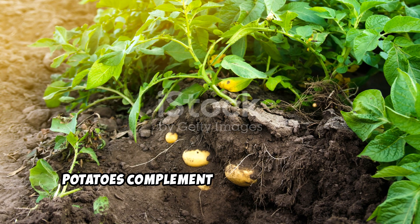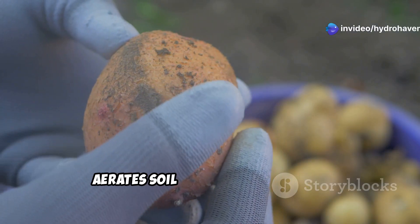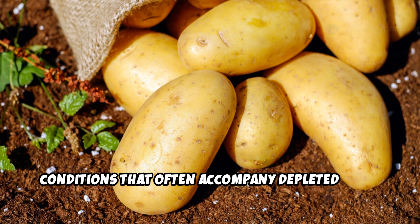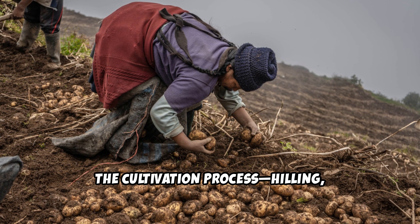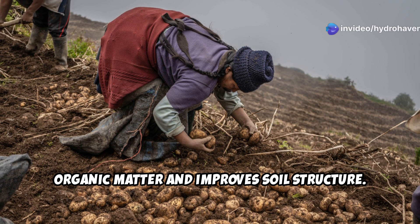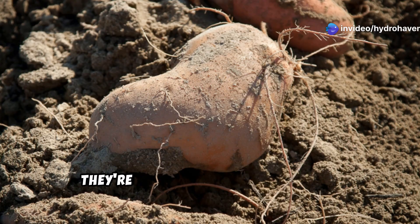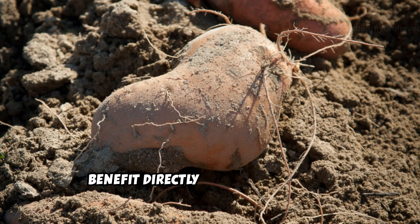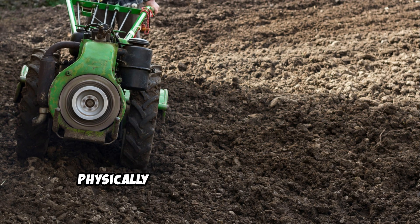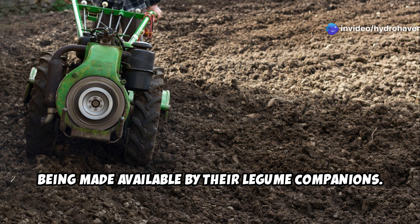Why potatoes? Potatoes complement fava beans perfectly in a soil regeneration system. Their growth habit naturally loosens and aerates soil as the tubers expand. They thrive in the slightly acidic soil conditions that often accompany depleted soils. The cultivation process — hilling, harvesting, and replanting — naturally incorporates organic matter and improves soil structure. Their broad leaves quickly shade the soil, reducing erosion and moisture loss. They're relatively heavy feeders that benefit directly from the nitrogen provided by the fava beans. Potatoes essentially act as soil tillers, physically restructuring the growing medium while benefiting from the nutrients being made available by their legume companions.